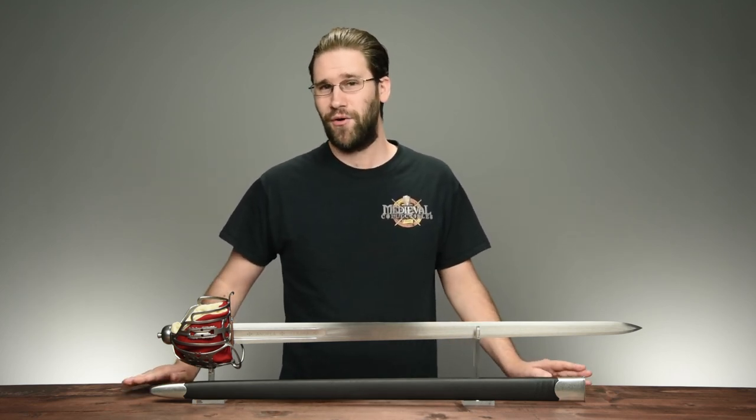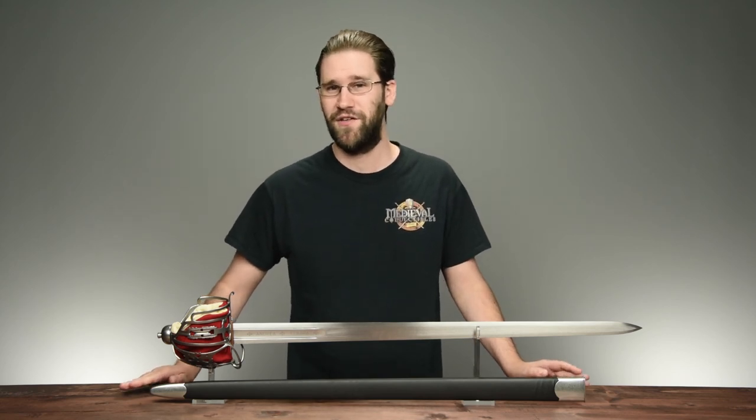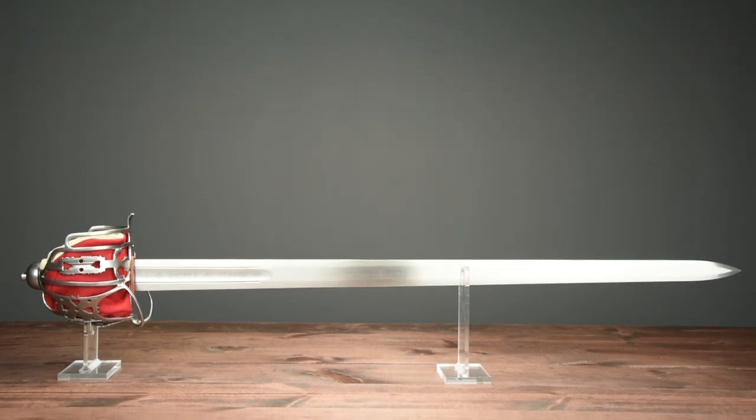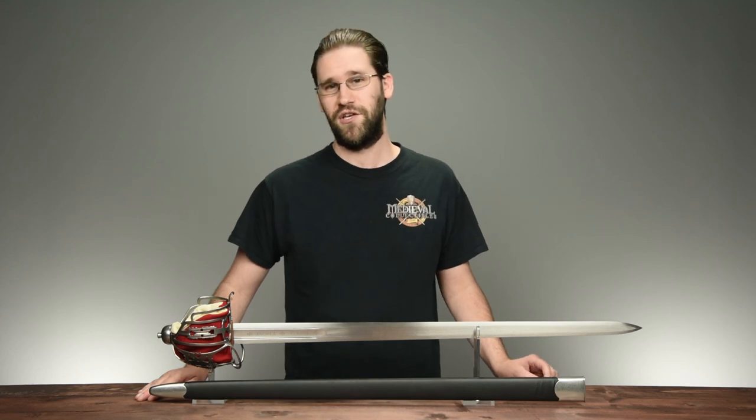I hope I've been able to educate you not only about a bit of the history of basket hilt swords, but also helped shine some light on this fine sword. I'd appreciate it if you like and subscribe, and comments are appreciated too. If you want to pick up this fine Scottish basket hilt broadsword, you can do so by clicking the link in the description below. Thanks for watching, and I'll see you in the next video!